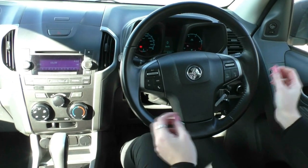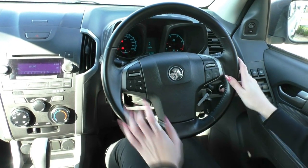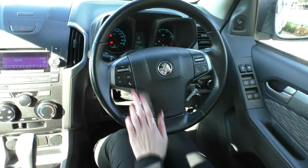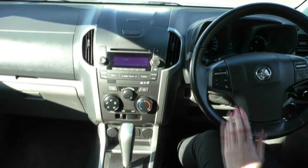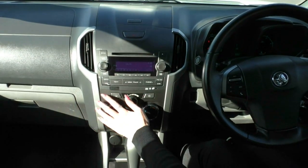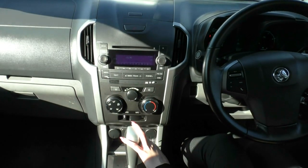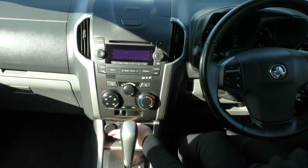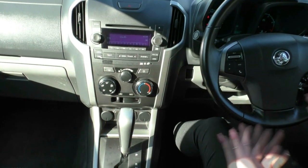The steering wheel itself is in excellent condition. On the right-hand side are all cruise control settings, and on the left-hand side are infotainment settings including Bluetooth. Moving into the centre, there is a head unit with AM/FM radio, USB, auxiliary, and CD player. Below that are all the dials for heating and cooling, two 12-volt sockets, a traction control button, and a small storage area — handy for pens or similar items.